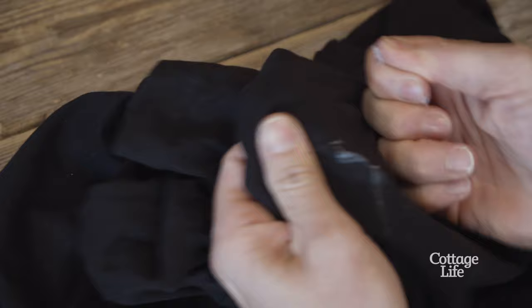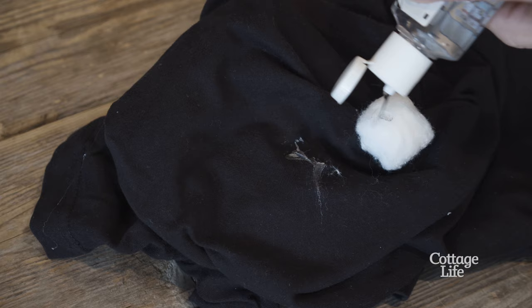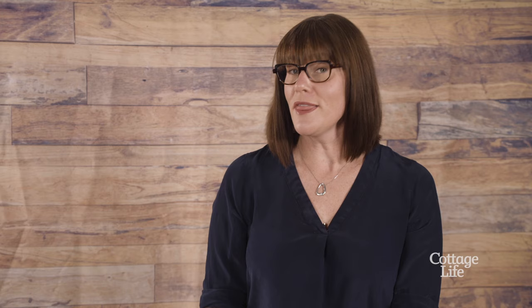Sanitizer also works on furniture or clothing, but you might have to work at it a little harder than you would on a hard surface like your car. Scrape off as much sap as you can first, then if the item fits, put it in the freezer for a couple of hours. Remove it, then take a cotton ball soaked in sanitizer and gently rub until the sap disappears.